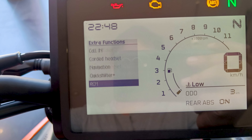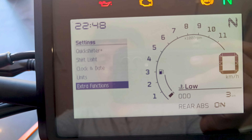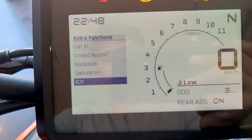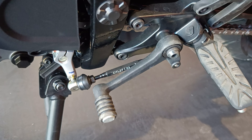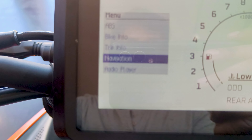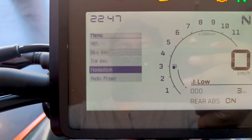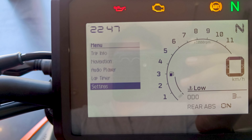There is also an RCM option in the extra function menu — I did some research but don't know what it means, so if you know, let me know in the comments. Quickshifter is now standard on the Duke 250. It also comes equipped with Bluetooth, call receiving, and navigation functions just like the 390 Duke — you can connect your phone for music control or navigation, controlled through the display.